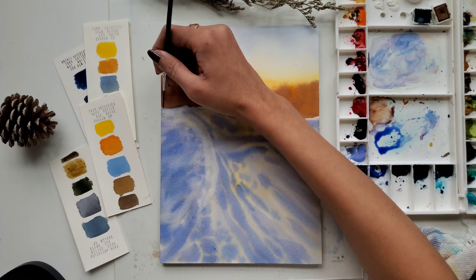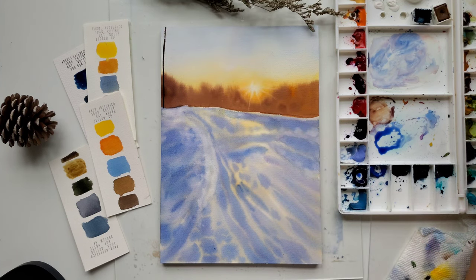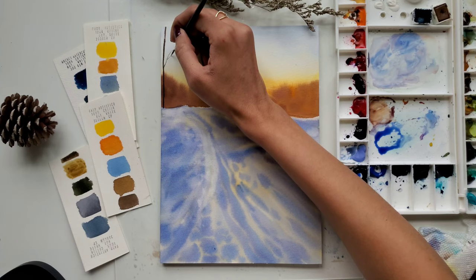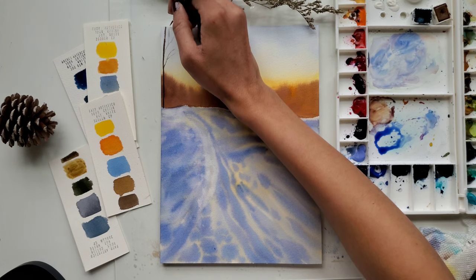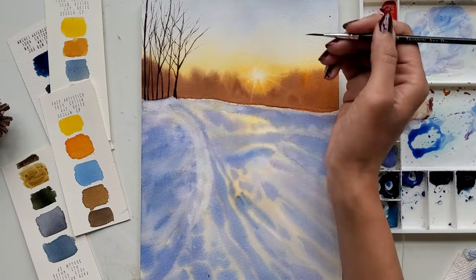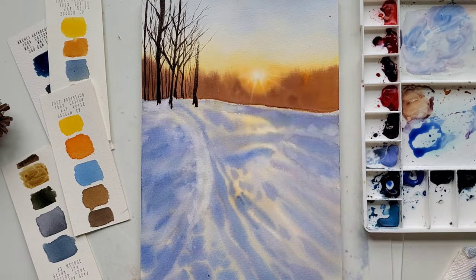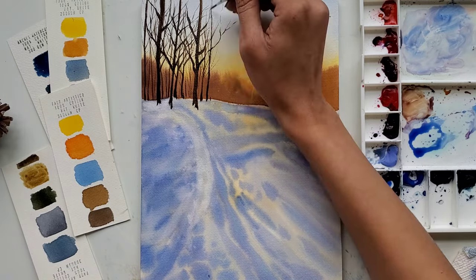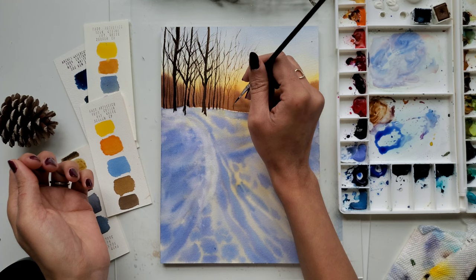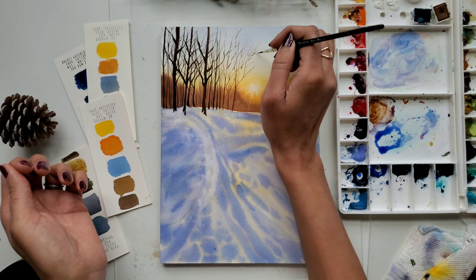Now that our sky and snow area are done, let's paint some bare tree branches using the rigger brush. I am using sepia for the trees which are away from the sun, keeping my brush strokes very random and broken in between to create a more natural effect. As I move towards the sun, I add some orange to this brown, so it creates the effect of the sun shining through the trees.